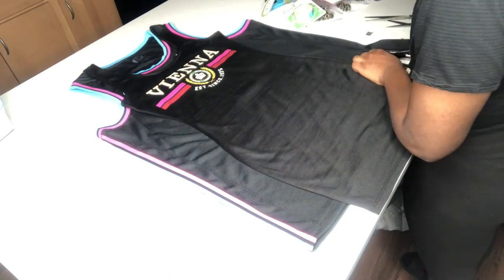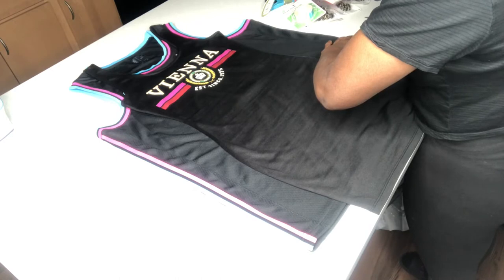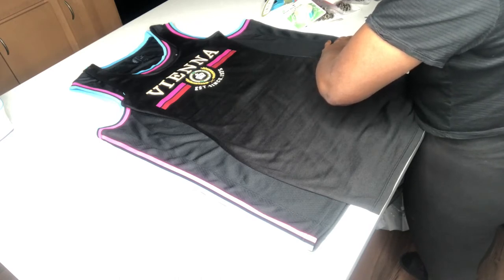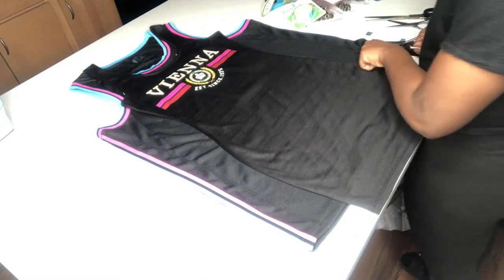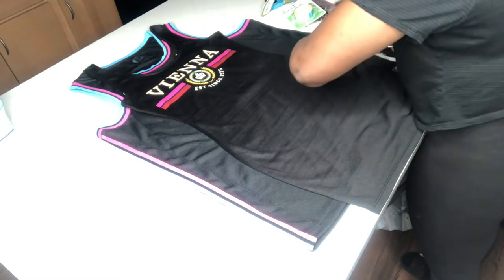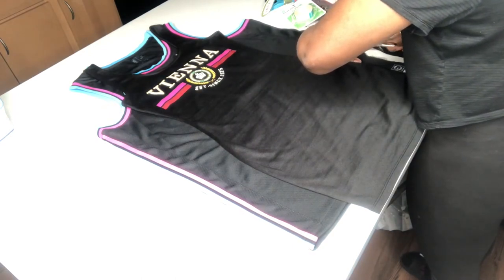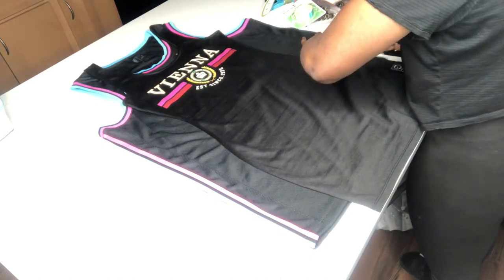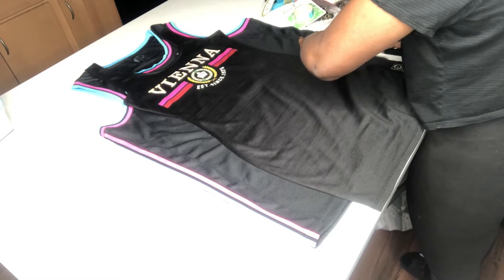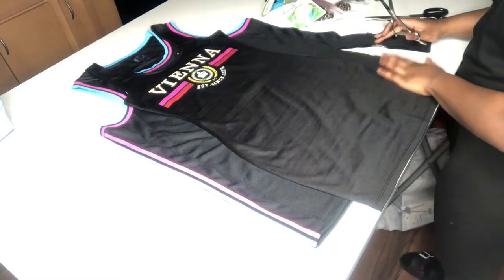When you guys cut the jersey, make sure you have sturdy scissors that can actually cut through the fabric. Also when you're cutting, make sure you be careful because I did cut myself a lot of times making this jersey. But it was definitely worth it — this dress altogether took me about four hours to make, but the process was definitely worth it.